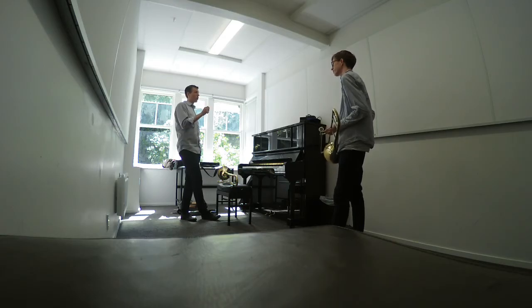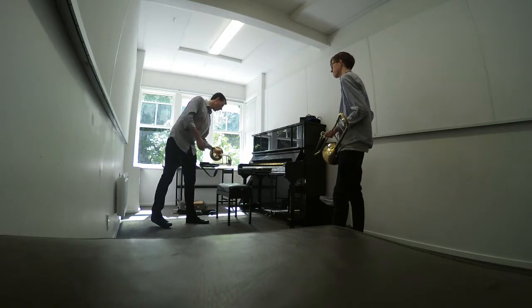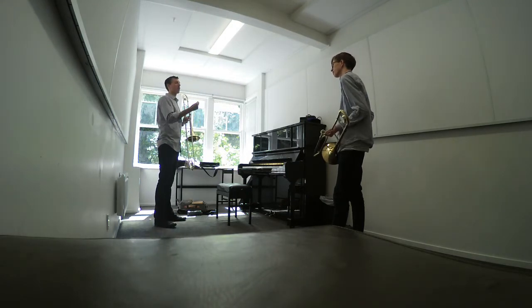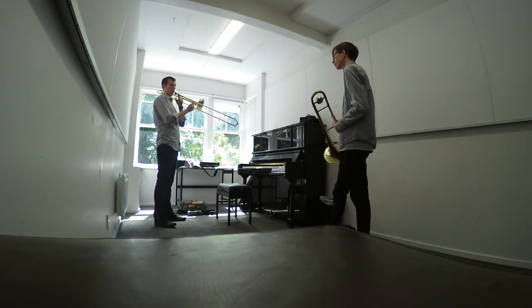There are a couple different schools of thought, but specifically if you're a jazz person and want to focus on that — you know who Joe Alessi is? Joe Alessi's whole thing is really fast arm movements, like your whole arm.